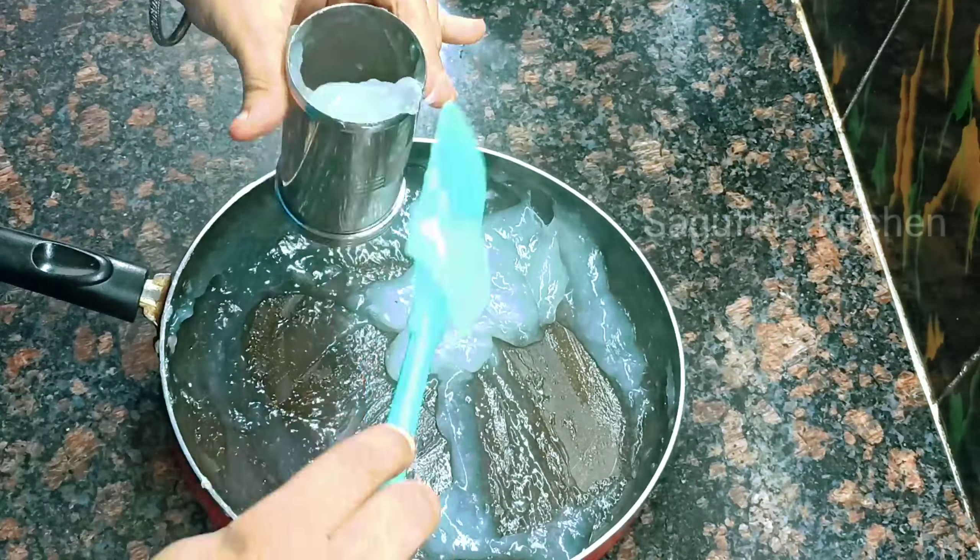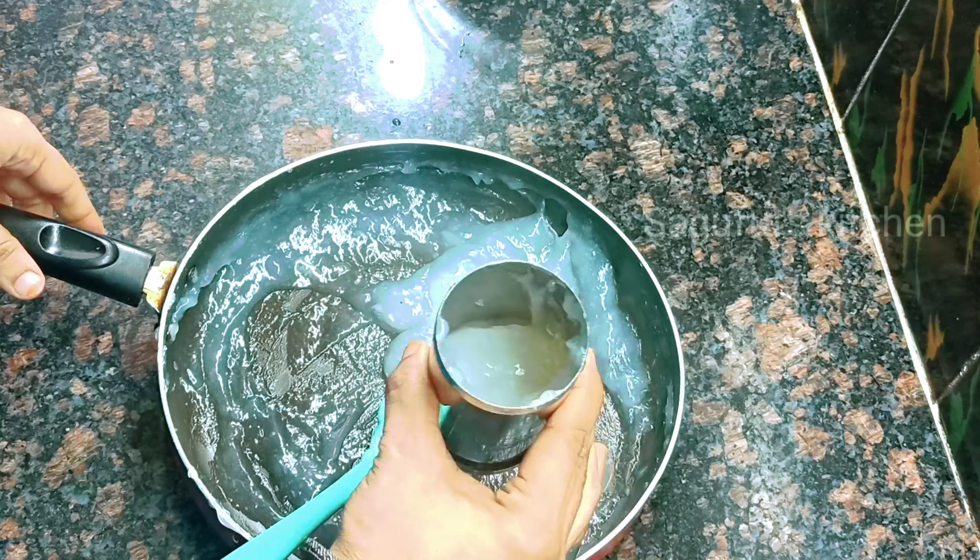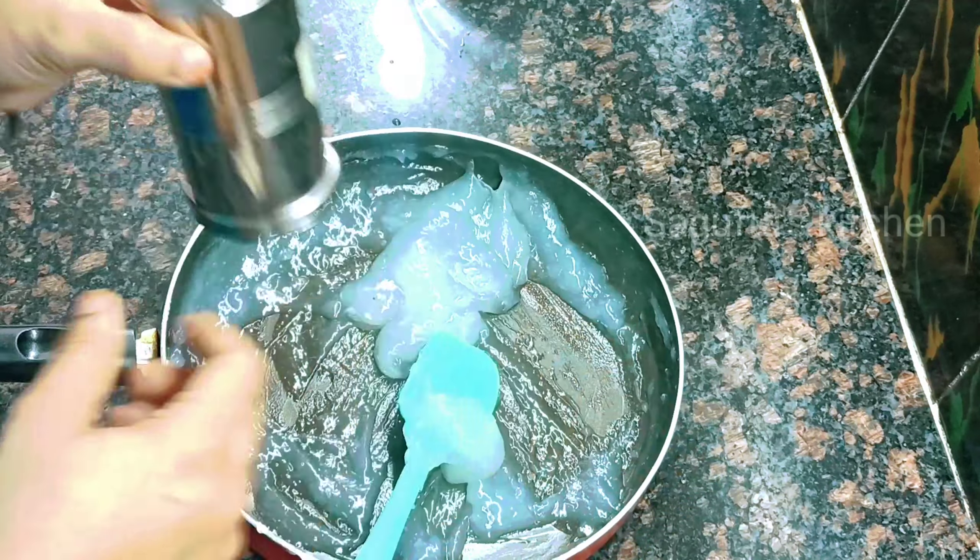Fill the chakli maker machine with the hot cooked mixture — only half fill it because it will be very hot and produce steam. Close it well. Then press the mixture through the machine directly into the bowl of chilled cold water. The cold water is essential because it firms up the faluda sev immediately so it holds its shape.